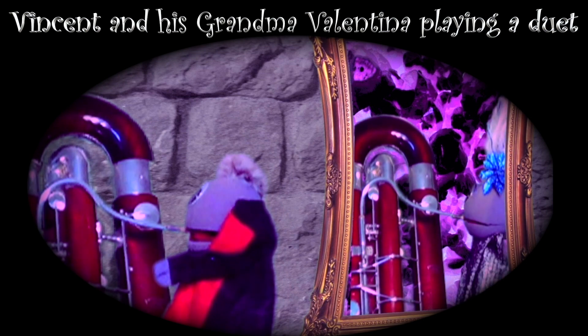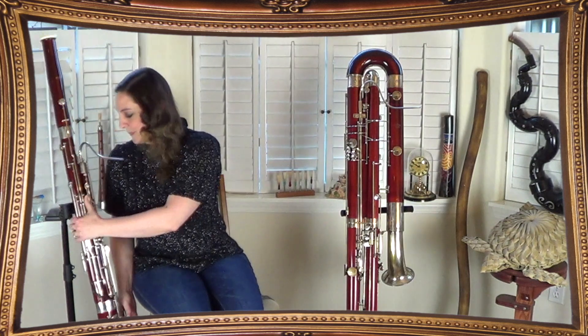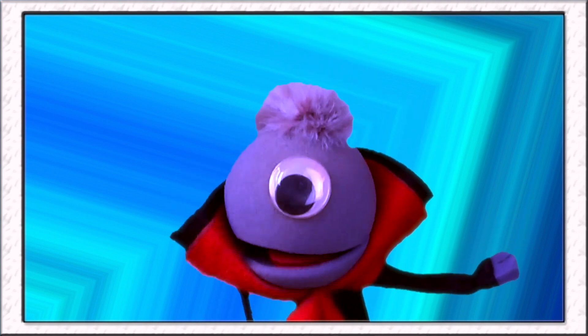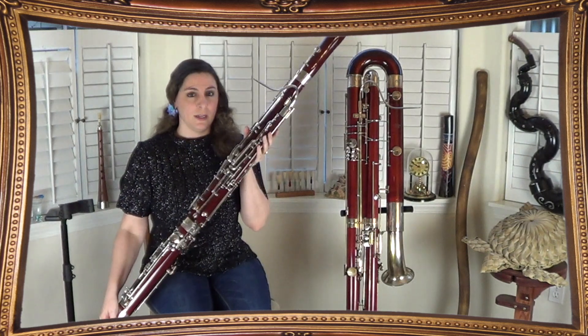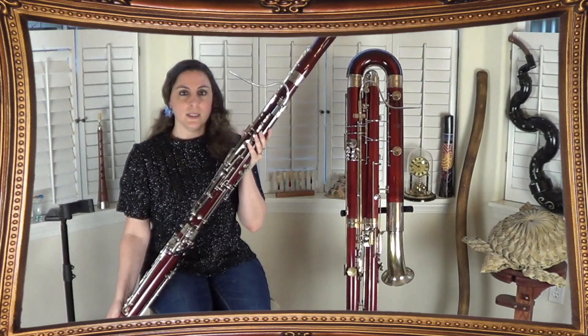That's so sweet, Vincent! Will you please show us your bassoon? Absolutely, Vincent! Here is a bassoon — pretty cool, huh? The bassoon has so many keys! How many are there? There's anywhere between 22 and 28 keys. You can have extra ones added on to make some of the high fingerings and trill fingerings easier.